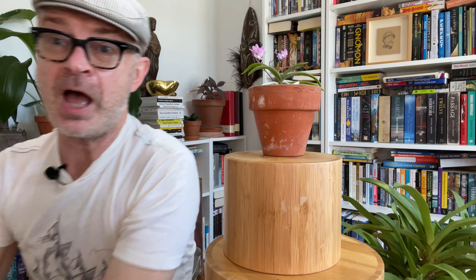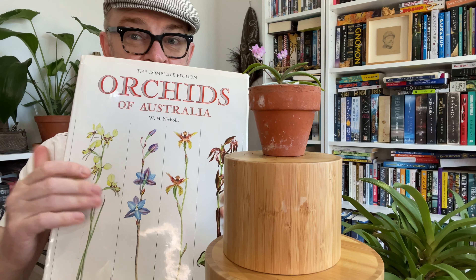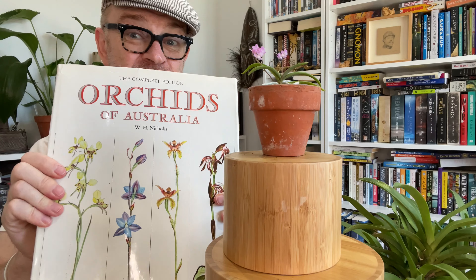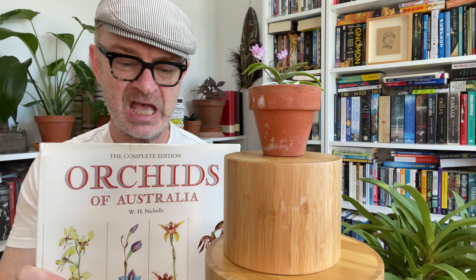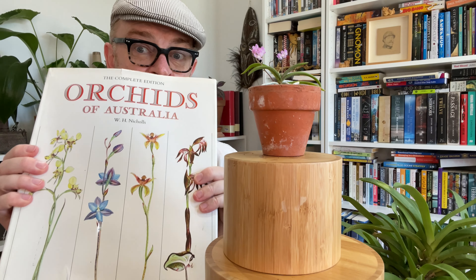Let us start at the very beginning, as Julie Andrews may have said, by consulting the Bible of Australian orchids: Orchids of Australia by W.H. Nichols. If you are interested in Australian orchids, no matter where you are in the world, this is a fantastic book. There are various prints and editions — first published in the 50s, this edition from the 80s, with all illustrations being botanic watercolors from the 30s. It is incredibly useful for basic information on species orchids such as this Sarcochilus ceciliae, an Australian native orchid.